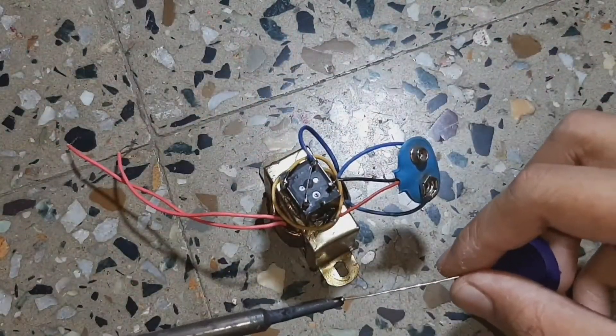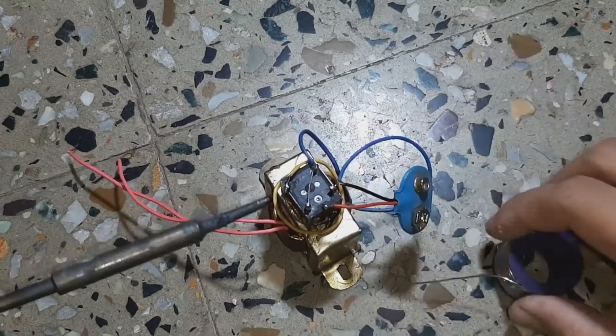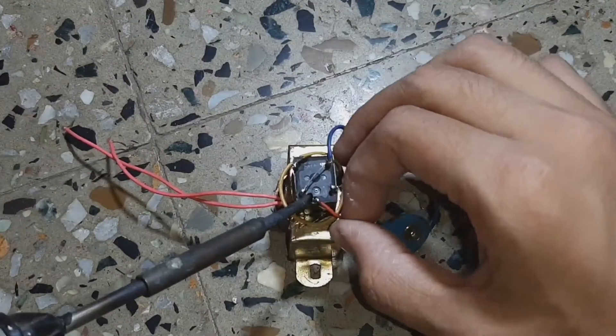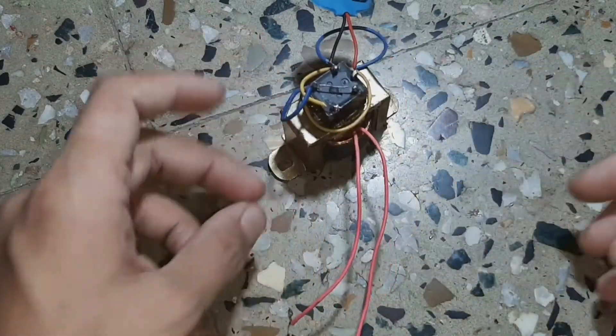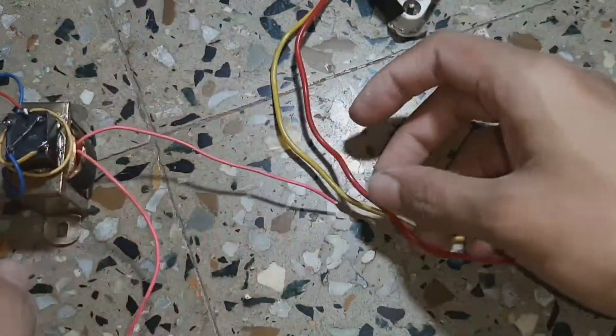Now connect the positive terminal of the battery to the common pin of the relay, and also connect the common pin of the transformer to the normally closed pin of the relay. Our main circuit is ready. We just need to connect the input side of the transformer to the bulb socket.